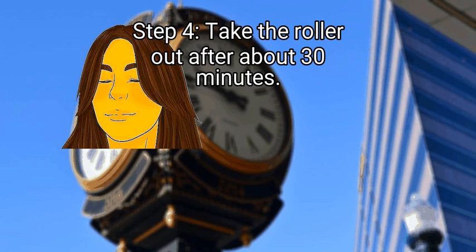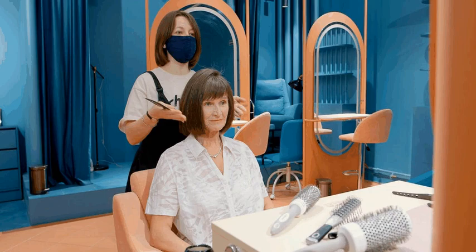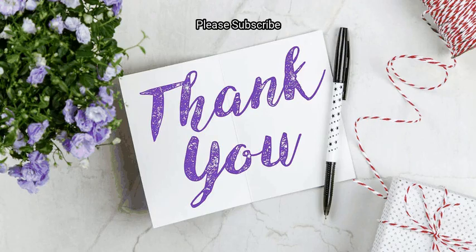Finally, take the roller out after about 30 minutes. Keep the roller in your hair until it's cool to the touch — this can take between 15 and 45 minutes depending on your hair's thickness and type. Once it's cool, release the bangs from the curler and push the left side to the left and the right side to the right. We hope this is useful to you — please subscribe to our channel. Bye!